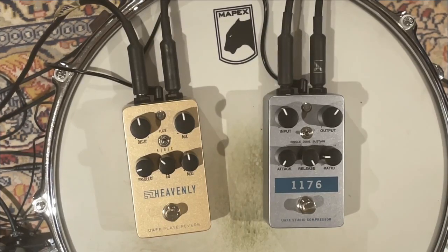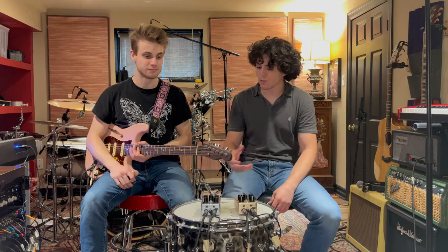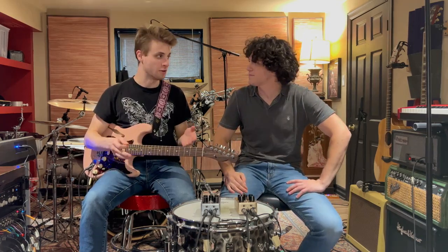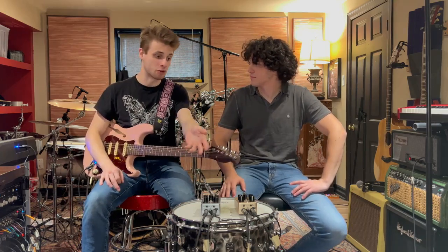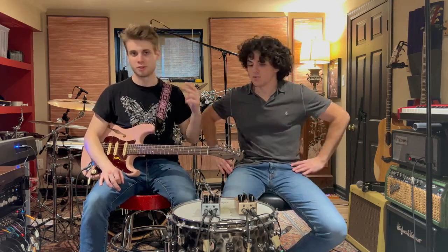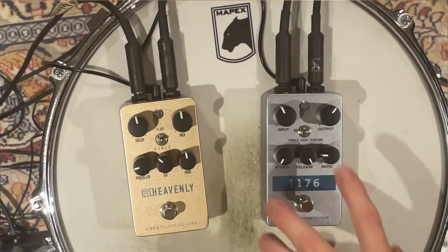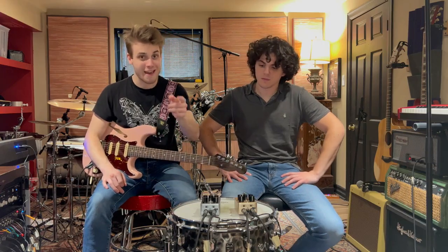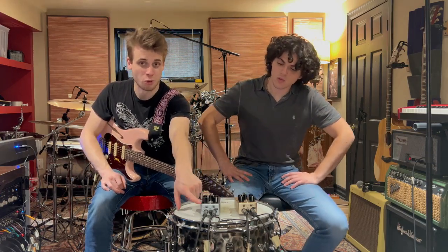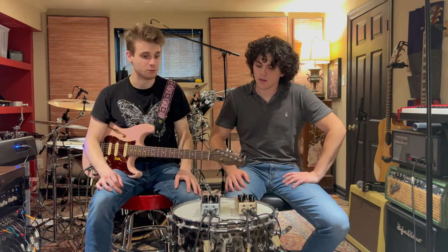The first one we're going to talk about is the brand new 1176 compressor in a box. They took the classic blue stripe design and put it in a little pedal for your pedalboard. This thing is hyper famous — other than maybe the LA-2A, the 1176 is one of the most iconic compressors. You can use it on anything: guitar, bass, vocals, drums. They have three different modes: single 1176, dual which gets a Led Zeppelin sound running in series, and a sustain setting for a fully squished sound. On the back there are two settings — buffered or true bypass, and parallel mode where you blend the dry and compressed signals.